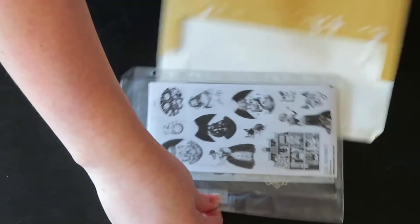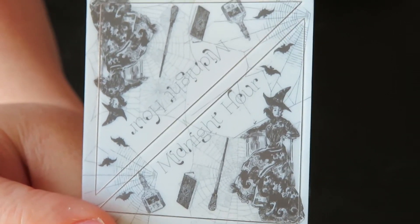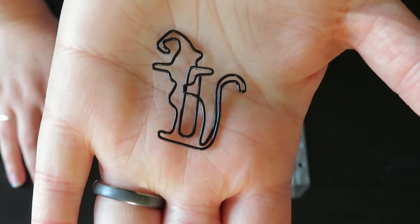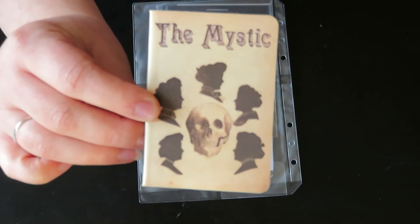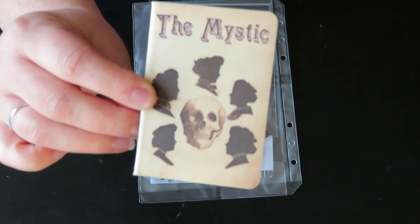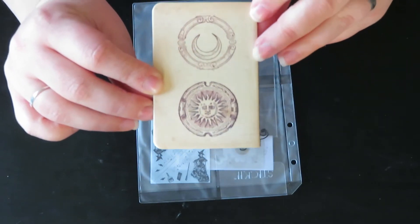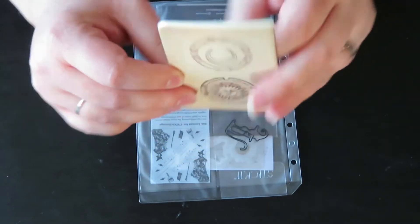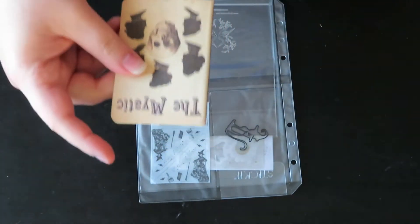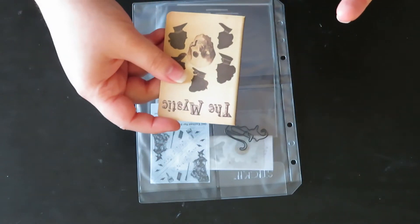The theme for the vintage pack is 'Midnight Hour.' The first thing we have is a little paper clip in the shape of a cat wearing a witch's hat. Then instead of a notepad we have a notebook — it says 'The Mystic' on the front and has a skull and some silhouettes around it, with a moon and sun on the back. I do like the notepads more just because of the cool designs; this notebook is just plain paper inside.